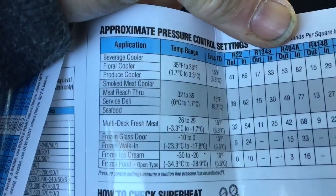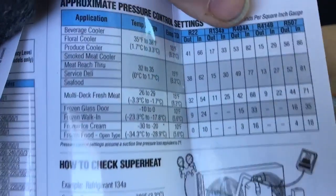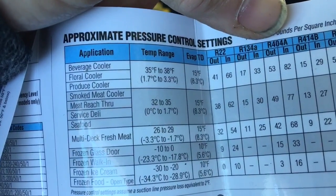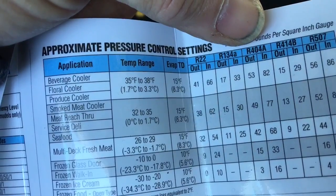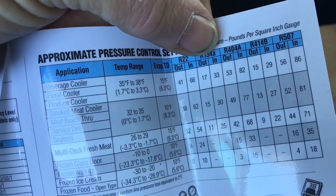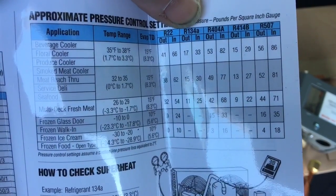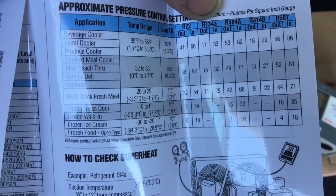So let's see our choices: beverage cooler, floral cooler, produce, smoked meats, meat pass-through, even frozen foods — different refrigerant types. Your cut-ins and your cut-outs, approximate temperature ranges. For a beverage cooler at 35 to 38 degrees, the trick is trying not to ice up your evap coil. Here it says for 134A: 33 and 17, but that normally doesn't work out too good for me. I normally set it around 37 and 17, and that's probably where I'm going to set this keg cooler today. Or 36 and 16 will work really well also.